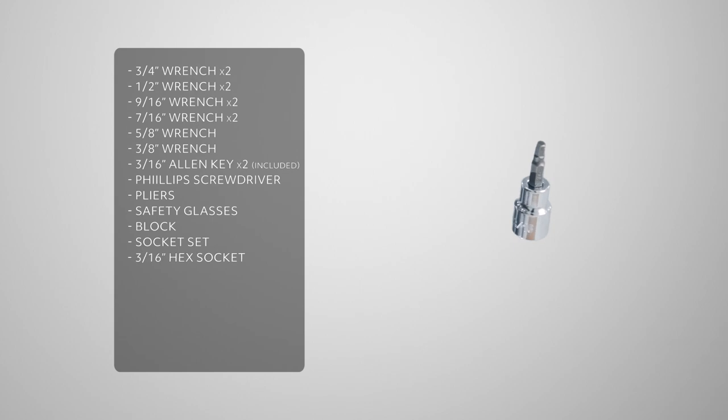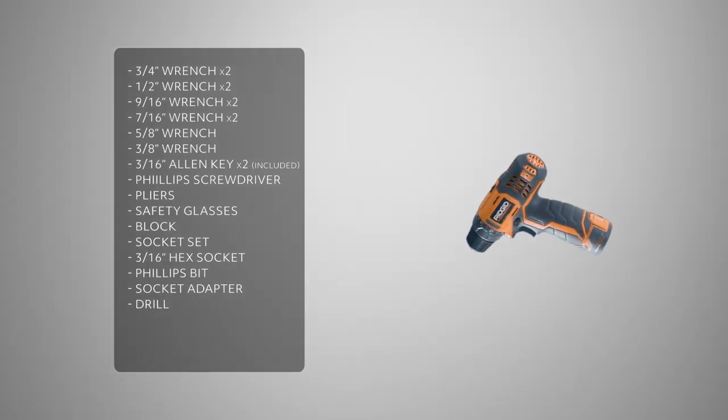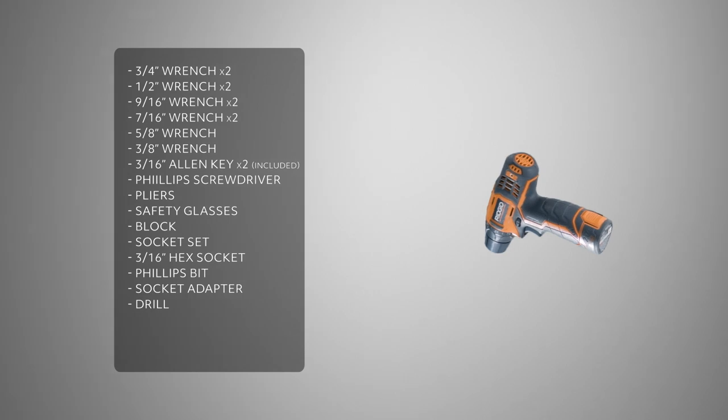To make this easier, we're going to use a socket set: a 3/16ths hex head socket, a Phillips head bit, a socket adapter, and a drill. You may see us use an impact driver — if you decide to use one as well, be sure not to over-torque or over-tighten the hardware.